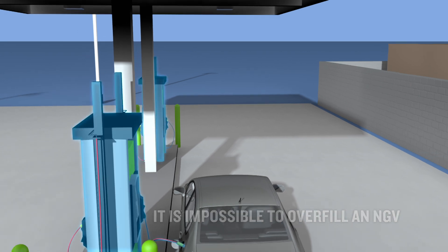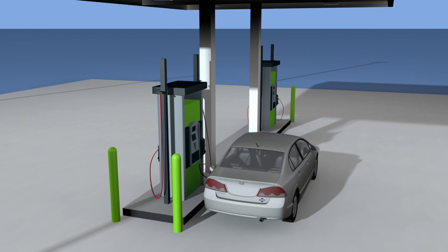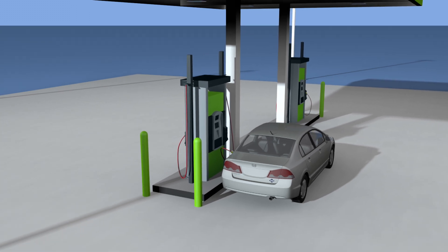Since fueling your vehicle depends on equalizing pressure between the vehicle's fuel cylinder and the fuel station, the delivery system automatically shuts off when the tank is full.